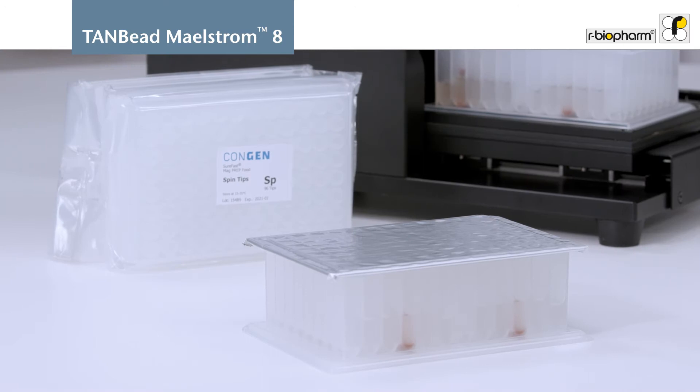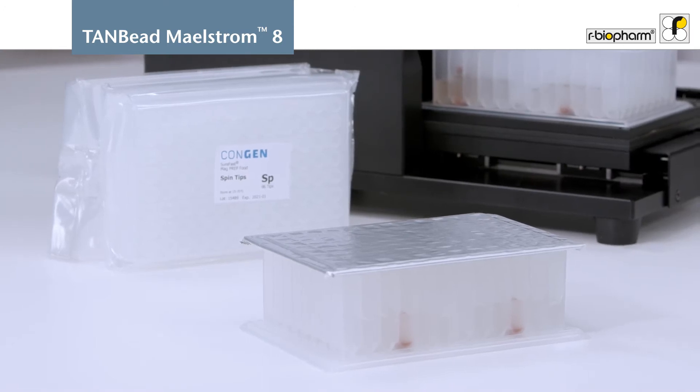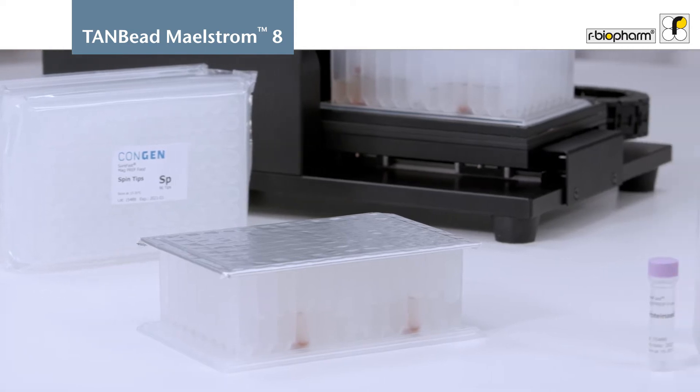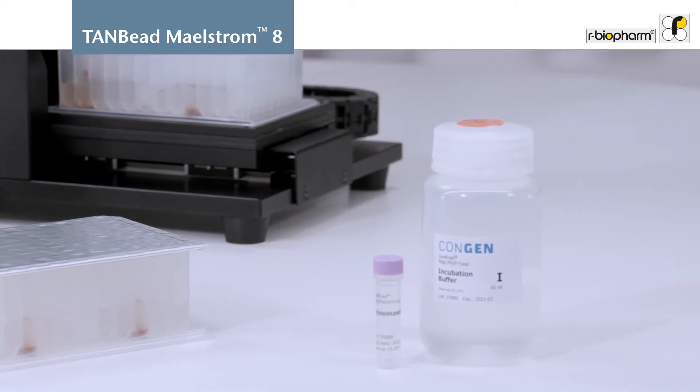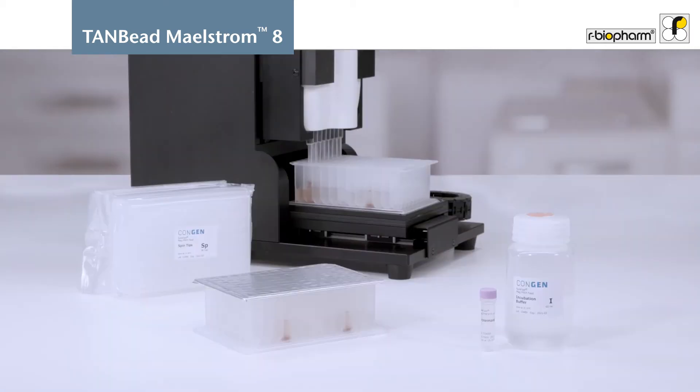The customized SureFast MEG prep food kit comes with pre-filled plates and is designed for the extraction of a wide range of food and feed sample matrices, making it compatible with all downstream SureFast real-time PCR assays.